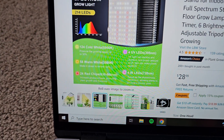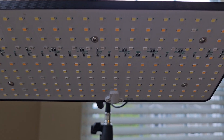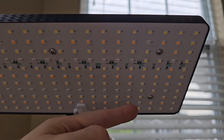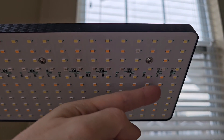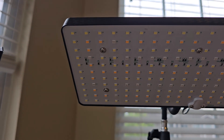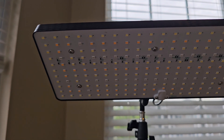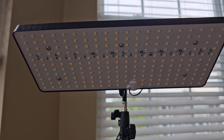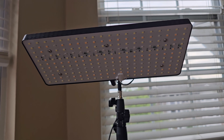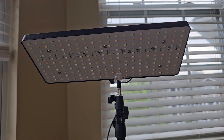Pretty cool — we also have four UV and four IR LEDs on the 2024 model. You can see the diodes listed right here: IR here and here, and UV, UV, with the same thing mirrored on this side — two IRs and two UVs for a total of four of each. So pretty full spectrum lighting; there's an LED for essentially every part of the light spectrum.